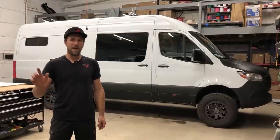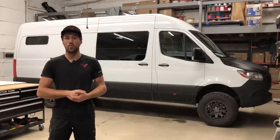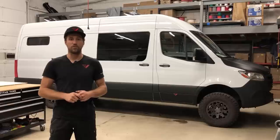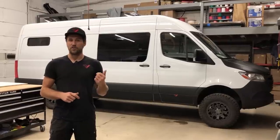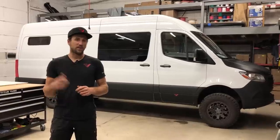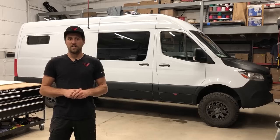Welcome back to Titan Vans. I'm Matt. We got a brand new custom rig on a Sprinter 170 chassis. Pretty excited about this thing. Got a lot of cool unique features that we developed with the client, and we're here to show you those and get your feedback. Make sure at the end of the video you comment — we'll do our best to answer those questions. Check us out at TitanVans.com, Instagram, Facebook, and here we go.